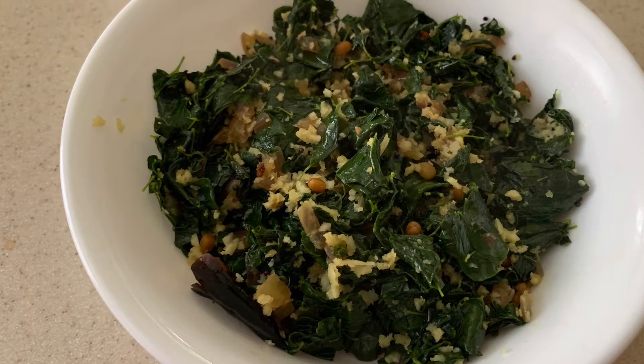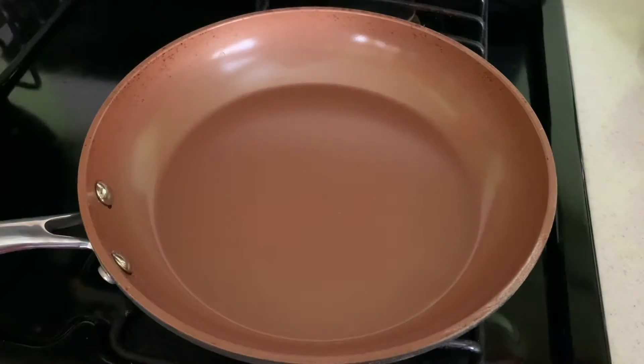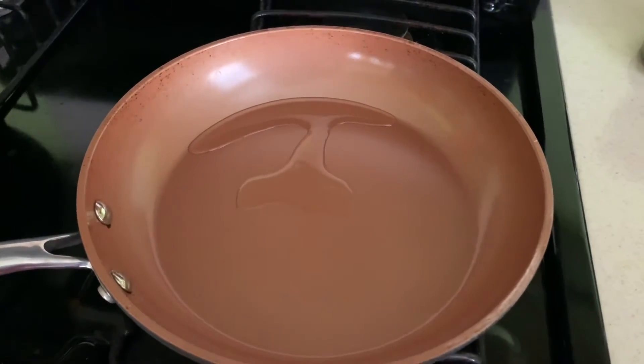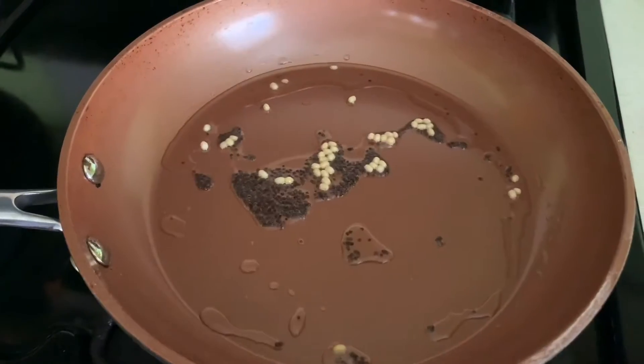Hello friends, let's make Muringa leaves stir-fry. Take 1 teaspoon of oil, 1 quarter teaspoon of mustard seed, 1 half teaspoon of urad dal, and 1 red chilli. Let it split.